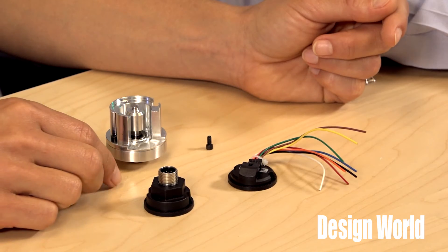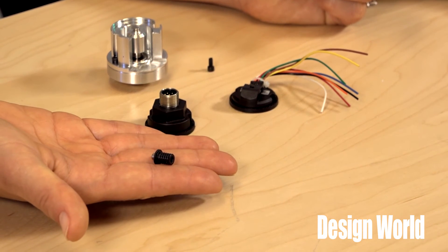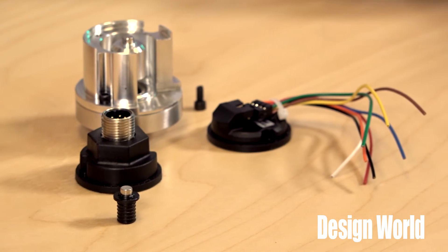Magnet holders with the Model 30M can help installers align the magnet with the encoder's sensor for high performance. That is useful, because even with the 30M's tolerance for a large air gap and misalignment, some assemblies just have geometries that require creative encoder installation approaches. Here, the magnet-based setup gives engineers options they might not have with typical encoders.